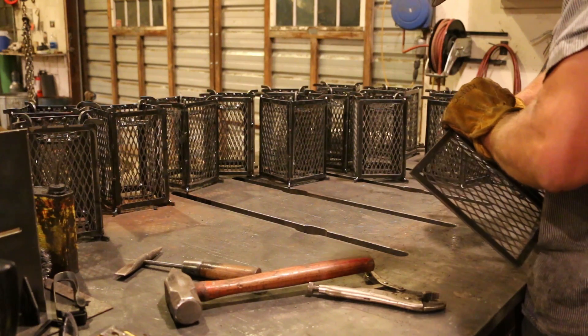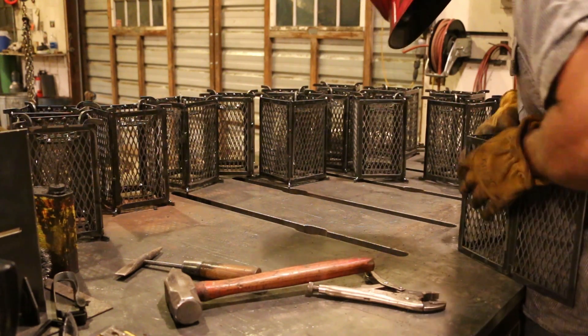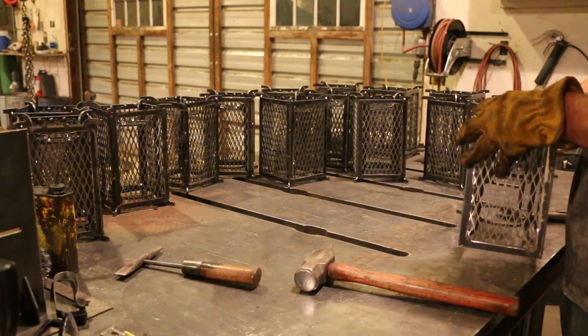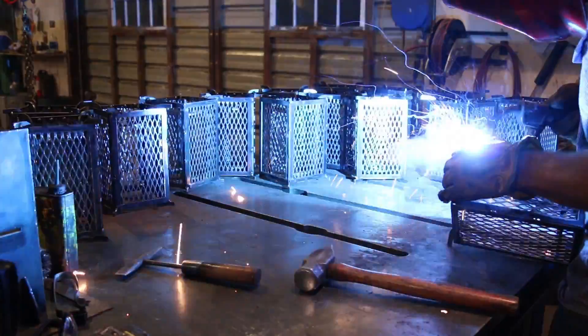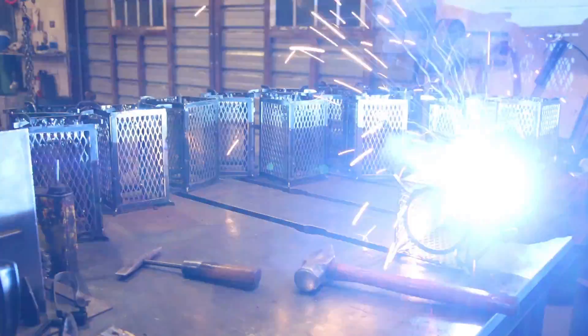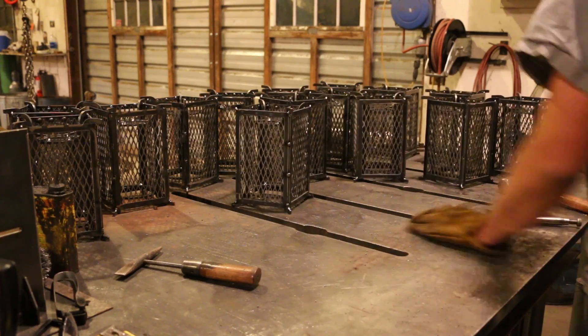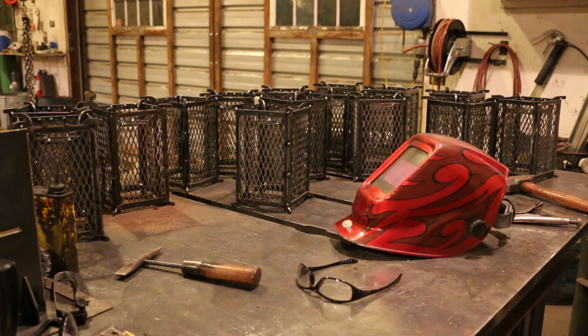I learned I could use the angle grinder with the cutoff wheel to put thin scoring marks on the backside of the bends, which helped it bend a lot easier. I'd bend three sides and then set the lantern inside, and bend the fourth side closed. It's a lot easier doing it that way. Glad that's done.